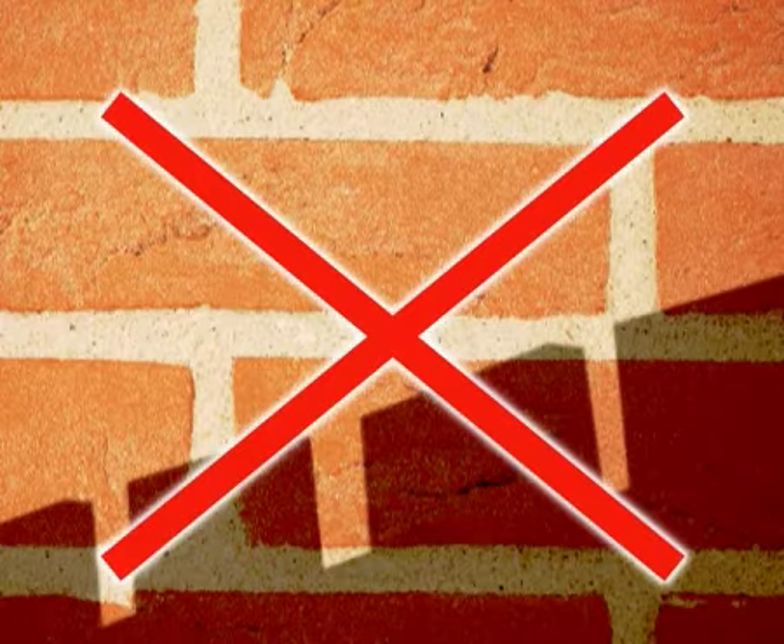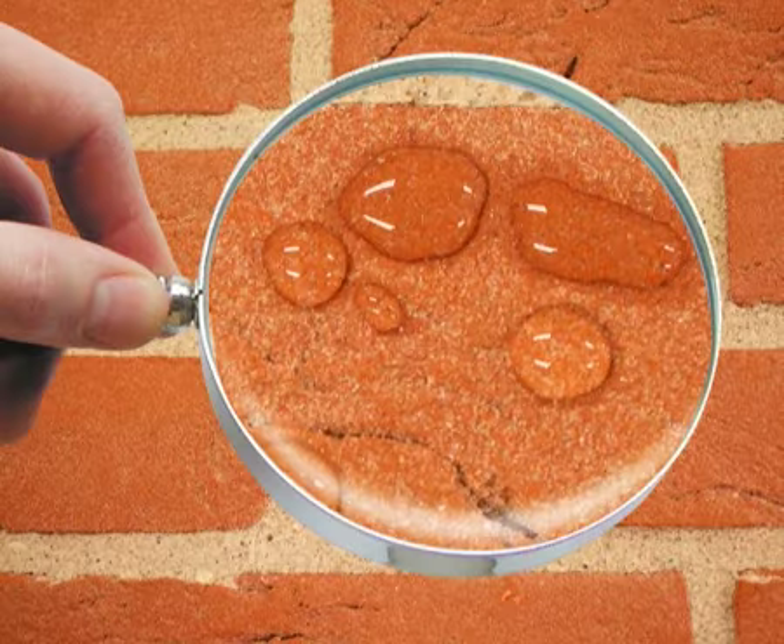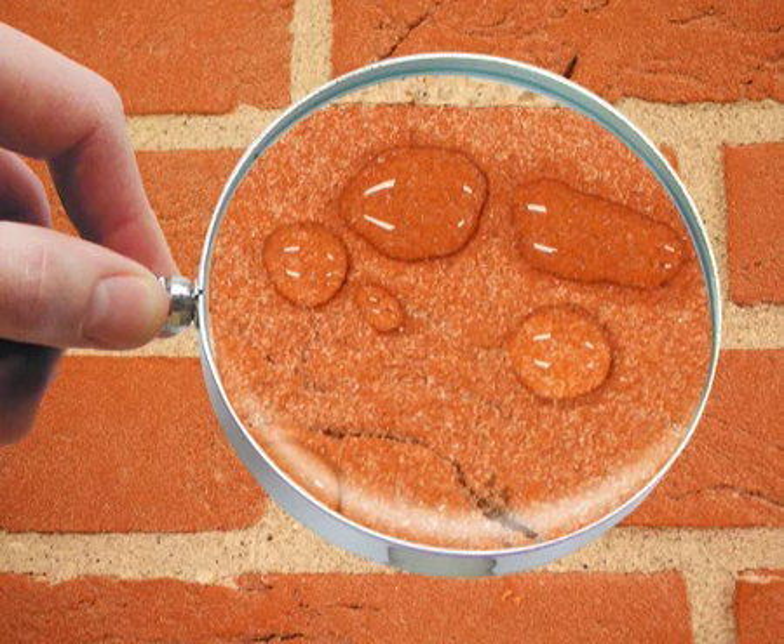Do not apply in the sun or on warm walls. Depending on the porosity of the surface to be treated, one litre of product is sufficient for 2 to 10 square metres of surface area.